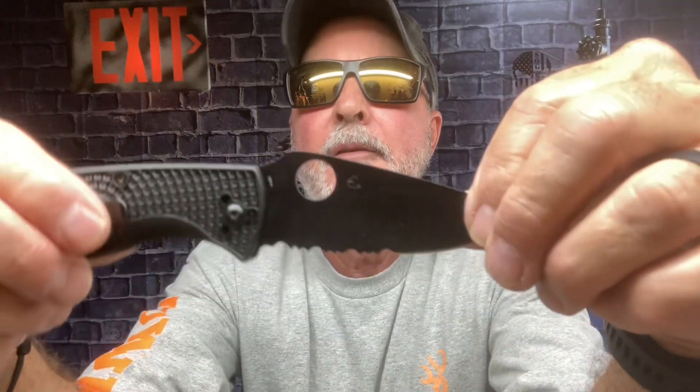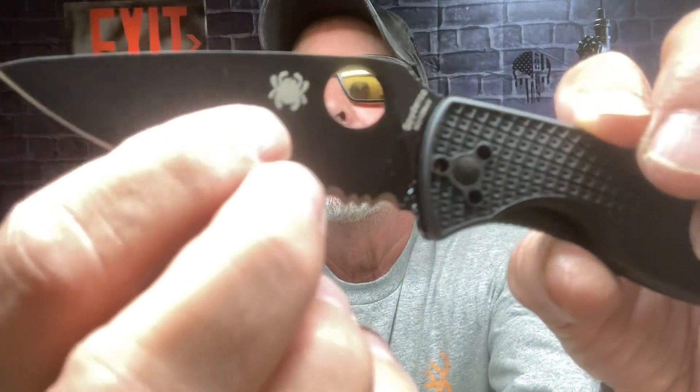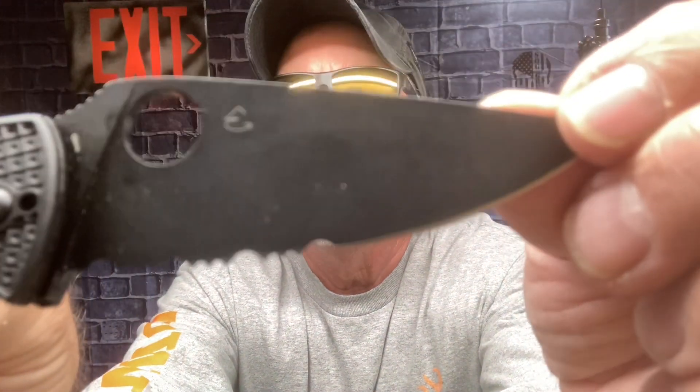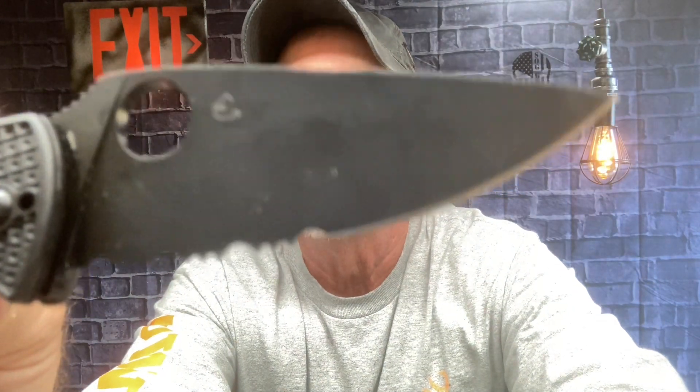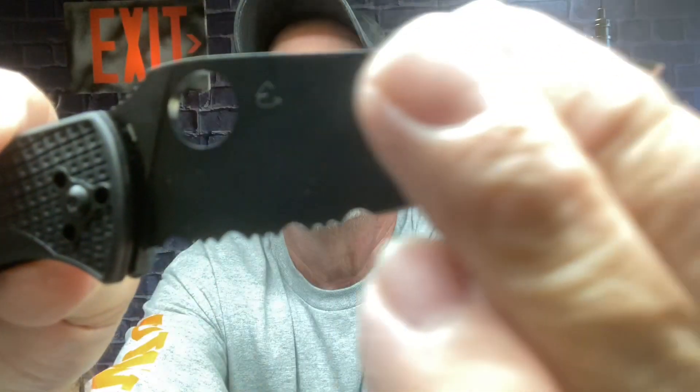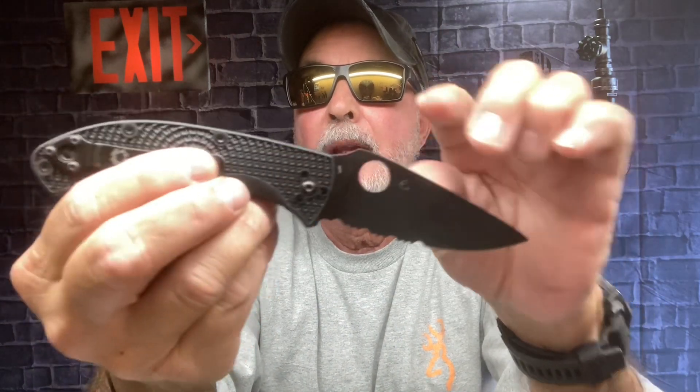One more thing — when I was cleaning it off, I thought I had a fake or something was wrong with it. This side has the spider logo, and on the other side, as I was wiping it down, I immediately googled markings on the Spyderco Tenacious blade, and that is the initials of the designer and maker of Spyderco.